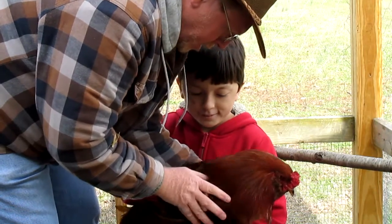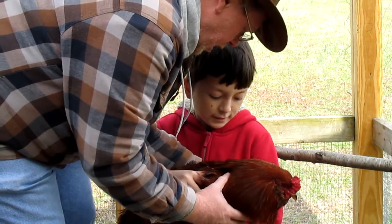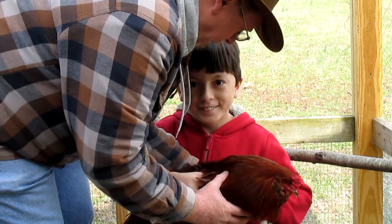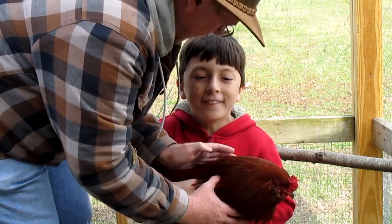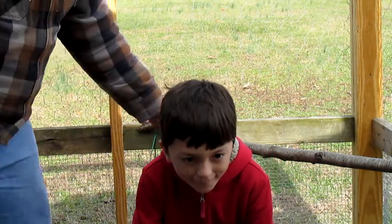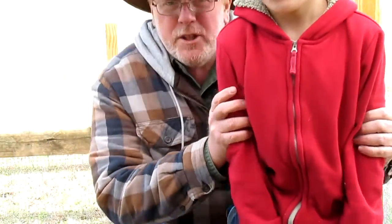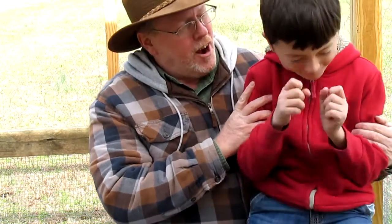Put one hand right here, hold him right here. Put the other hand here — don't worry about his legs. This is his first time holding the rooster. Yeah, he's gonna do what he can. Well, if you can't hold him, that's fine.